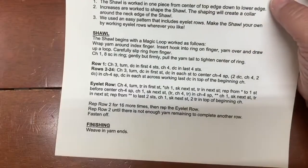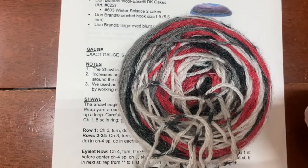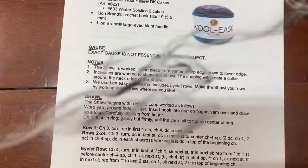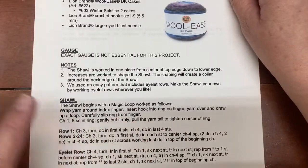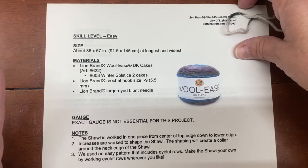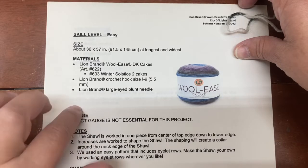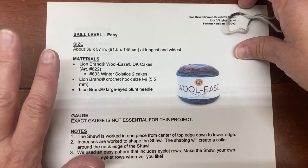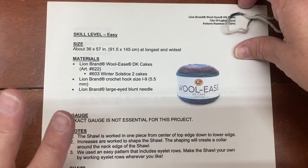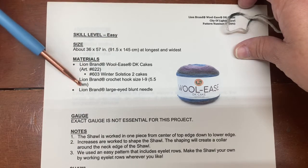I'm going to use this Red Heart Fair Isle in this red multi because this is a DK yarn. The question they had was about gauge — the pattern says exact gauge is not relevant, which means you can honestly use any size of yarn. Gauge is not an issue, so you could use a weight one, two, three, four, or five — whatever yarn you want to play with. That said, when you change your yarn you will have to change your hook accordingly.